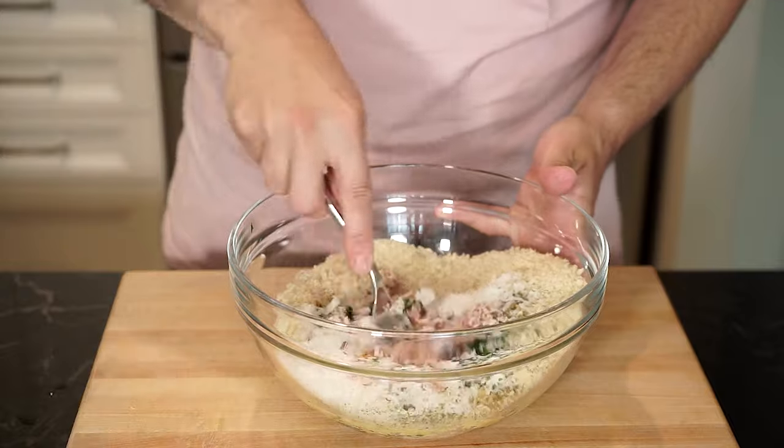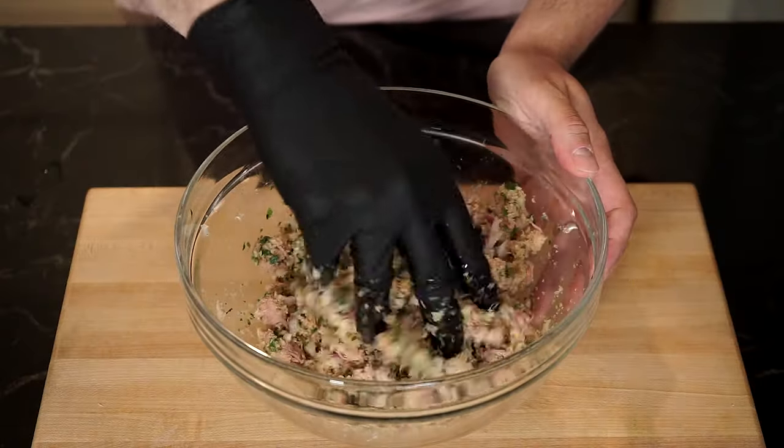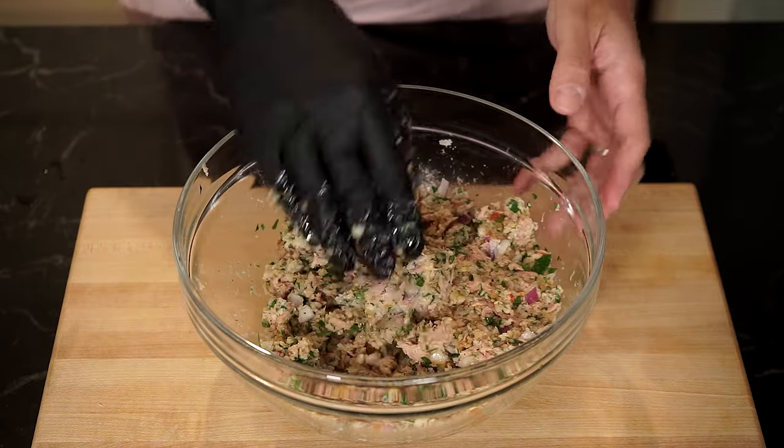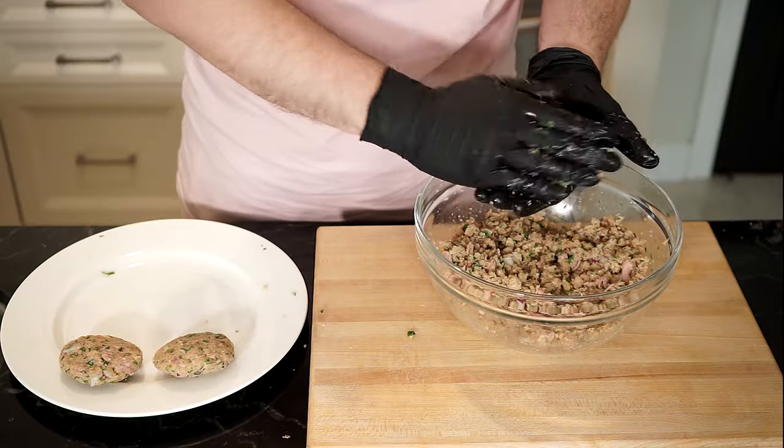Now mix everything up with a fork or your hands, then make a patty just to see how well it forms. If you need more breadcrumbs you can add them — this will depend on how well the tuna was drained. Then we're going to start forming all of our patties.